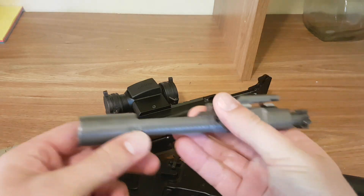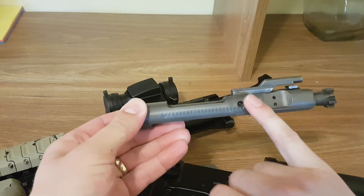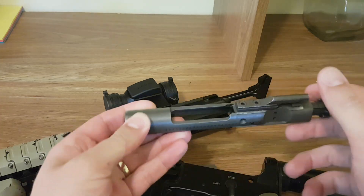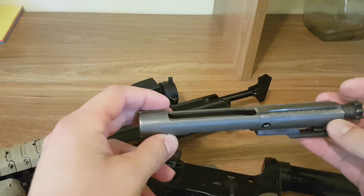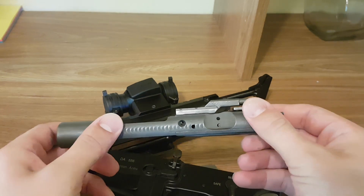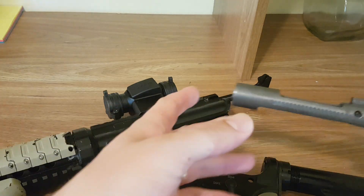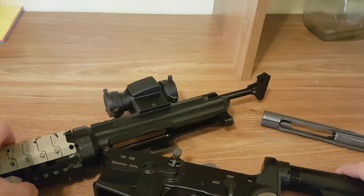This is the AR-15 bolt, and as you can notice here on the side there are these little indents cut all along the bolt — and it's only on one side of the bolt. It's almost like little spots where something can grab a hold of it. What's going to grab a hold of it is the forward assist.